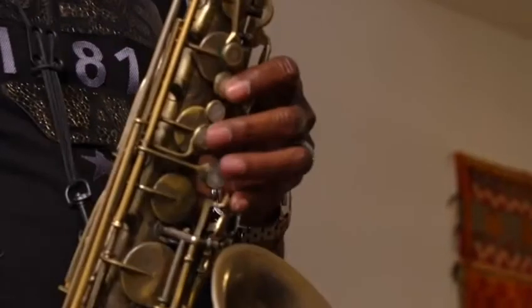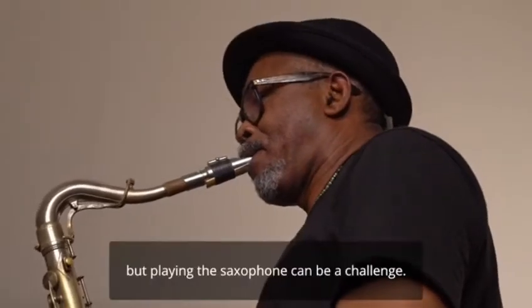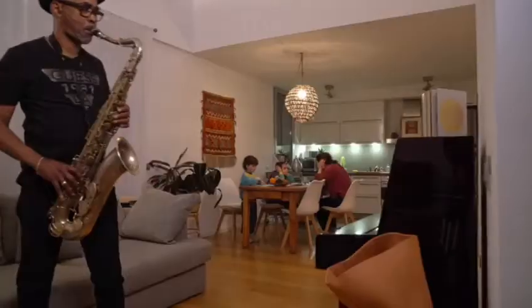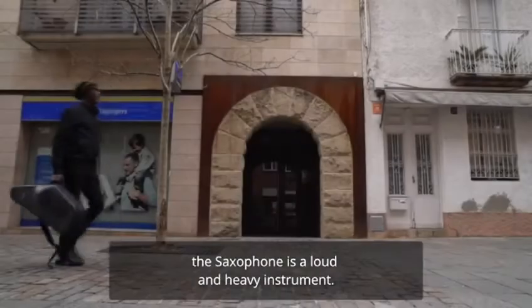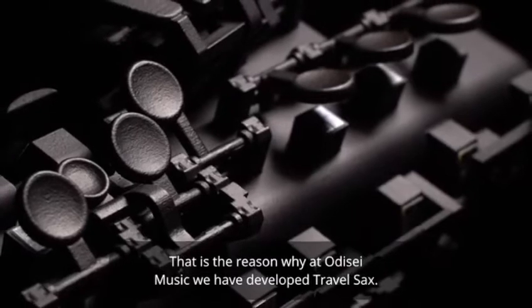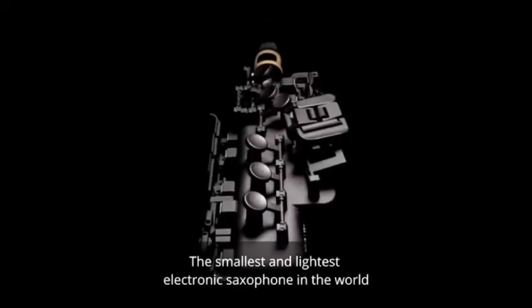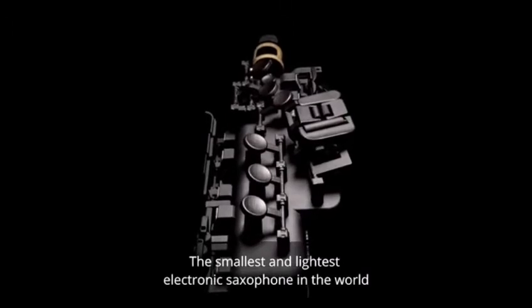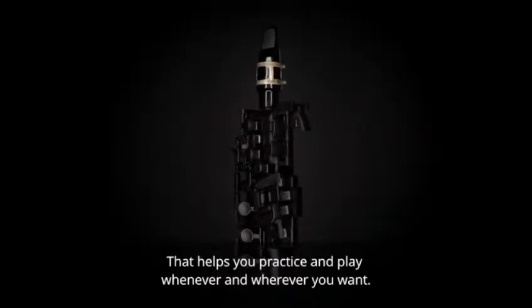As the saying goes, practice makes perfect. But playing the saxophone can be a challenge. The saxophone is a loud and heavy instrument. That is the reason why at Odyssey Music we have developed Travel Sax, the smallest and lightest electronic saxophone in the world, that helps you practice and play whenever and wherever you want.